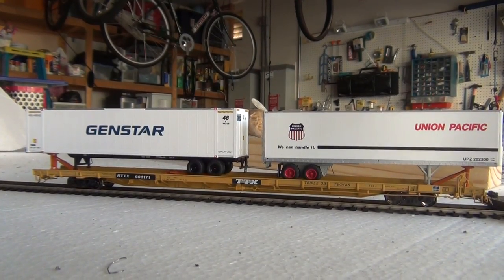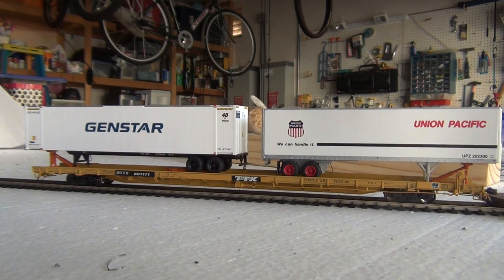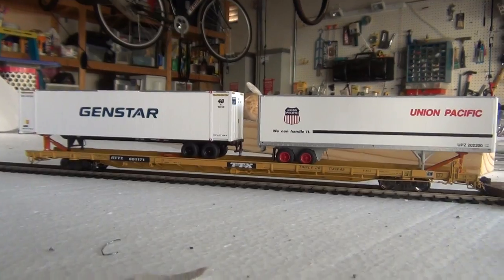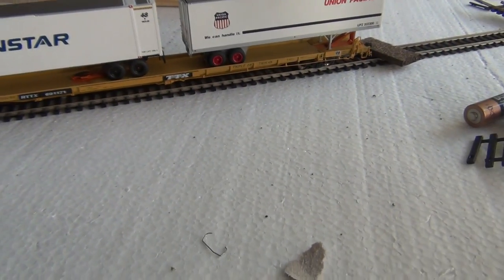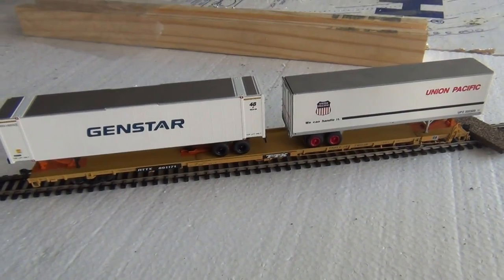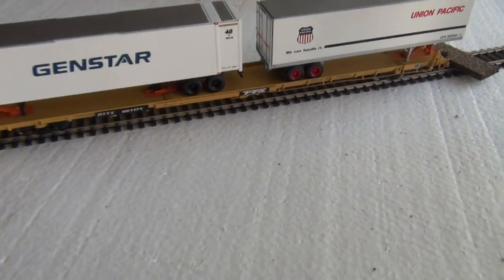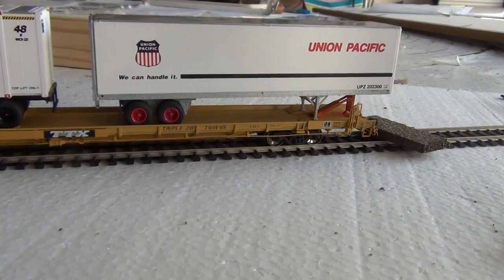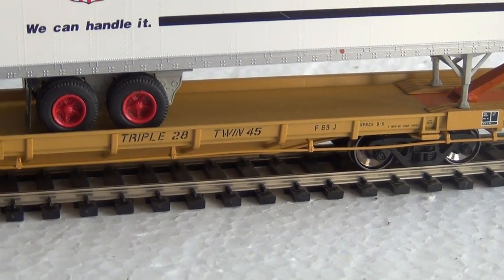Welcome back to Moe's HO Review. This is the 89-foot BLMA flat car. They have a couple versions out — they have the TTX, they have another one like that, and they have an older version. They all come with separate parts so you can configure it differently. This is designed as a triple 28 and a twin 45.